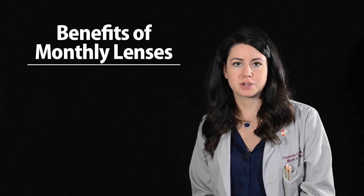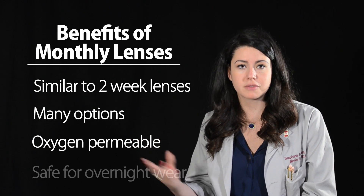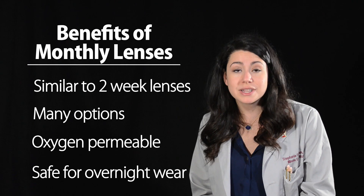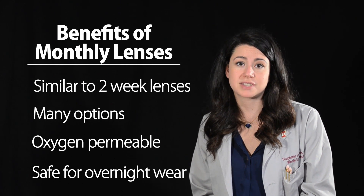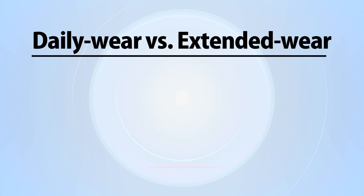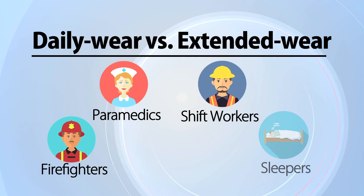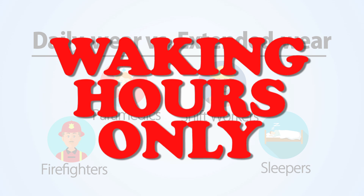Monthly lenses have really similar benefits to their two-week counterparts in that there are tons of options to maximize vision and comfort for your patients. They're also really oxygen permeable, and many of them are safe for overnight wear. When discussing daily wear versus extended wear — that is, sleeping in your lenses — anyone who doesn't have a good reason for extended wear, such as firefighters, paramedics, shift workers, or people who always admit to falling asleep in their lenses, should be encouraged to wear their lenses during waking hours only. It's the healthiest option. Prescribe a lens that fits the patient's lifestyle and wearing habits.